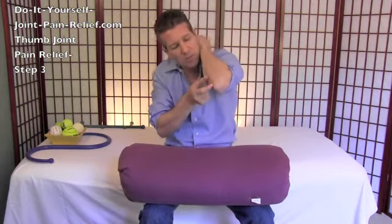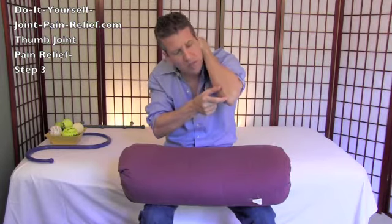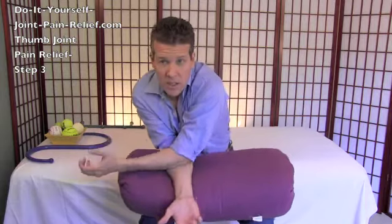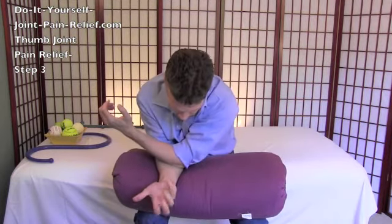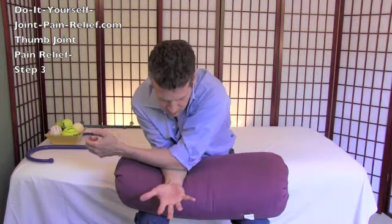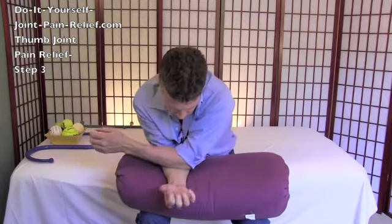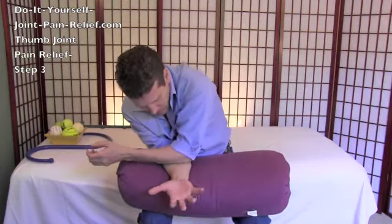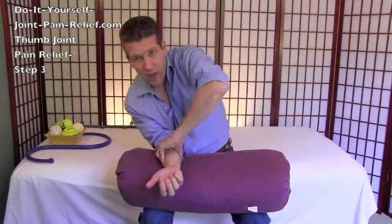Then take your opposite forearm — not the pointy elbow, but this first inch to inch and a half of the forearm — and lean and press into the flesh, into the nice belly of your forearm. If there's a tender spot, just open and close your hand to release. These muscles move your fingers and your thumb, and we just want them all nice and loose so nothing's pulling on anything else.